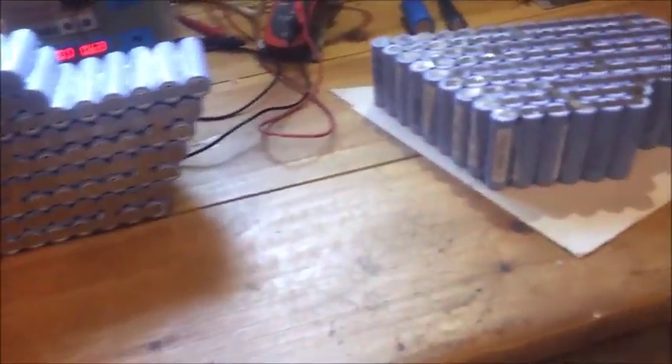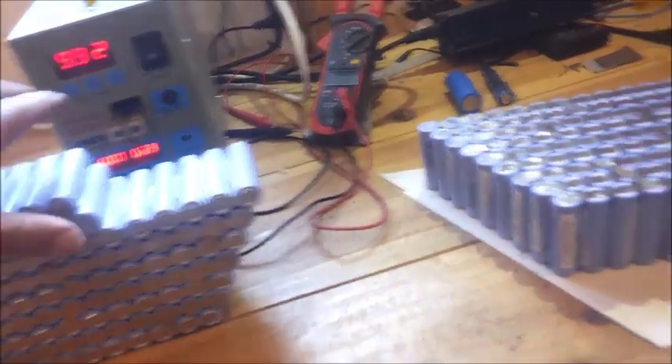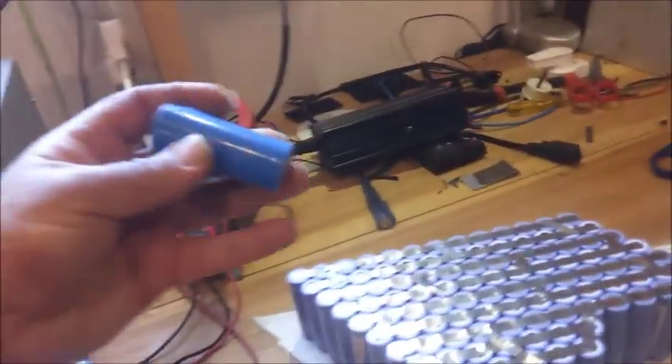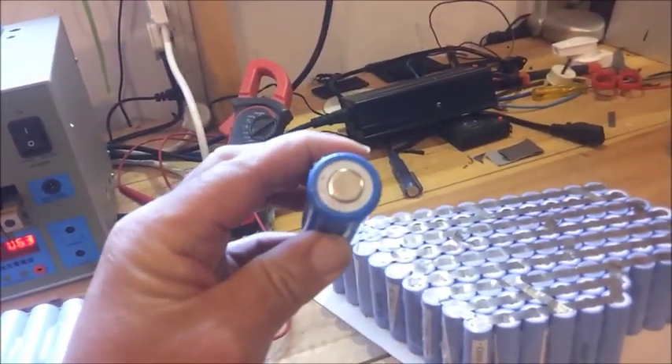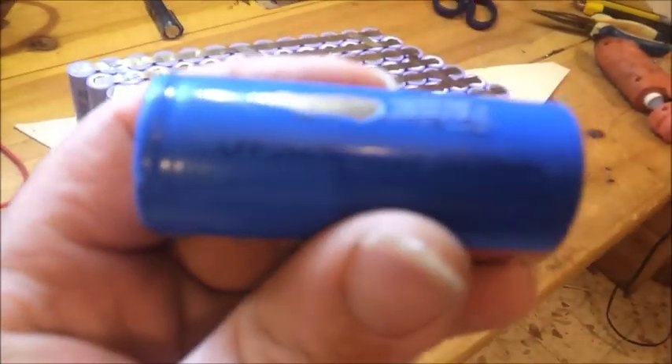So far so good. Looks really great. It's made of 208 pieces of these Samsung cells. Compare it to the old technology of the lithium — this one is 3000 milliamps as well. I don't know if you can see that, but it's actually the same capacity.